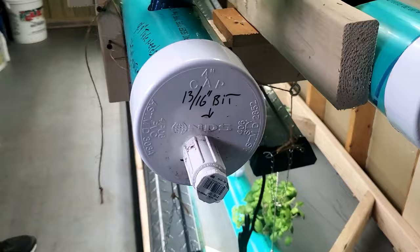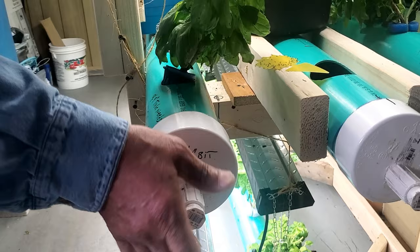This is how I drain them when I want to clean them, but I haven't had to do that yet. It's been working out great.